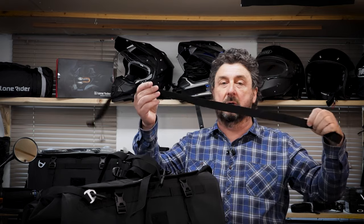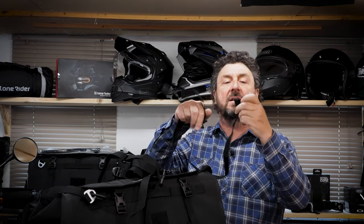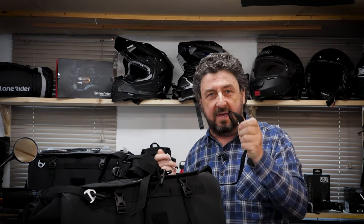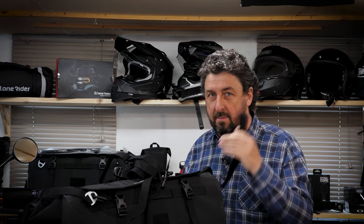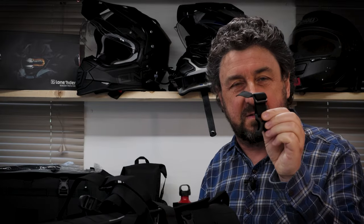The second one is a long one and has a loop at the end. This is when you have to be a little bit more inventive mounting the bags to your motorbike. Also included are four of these.